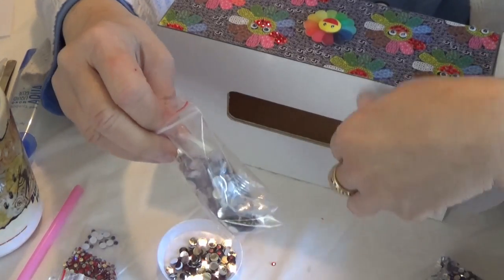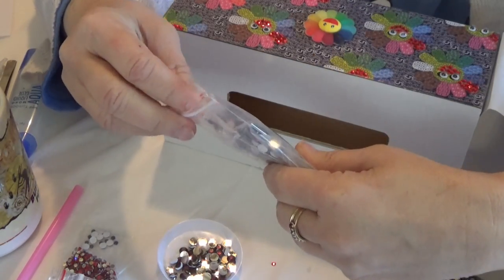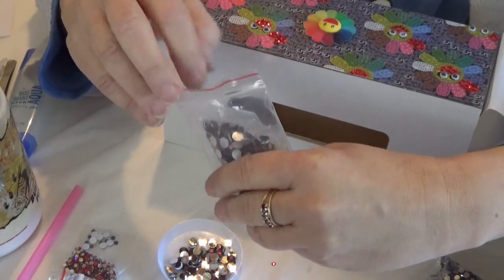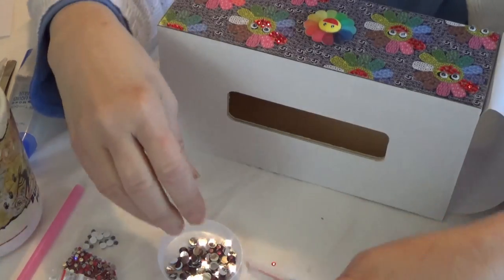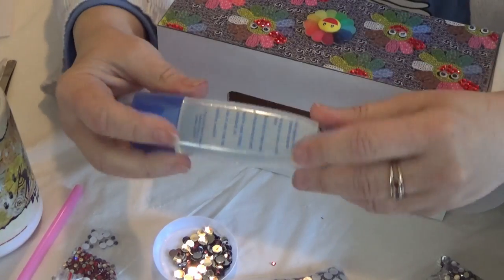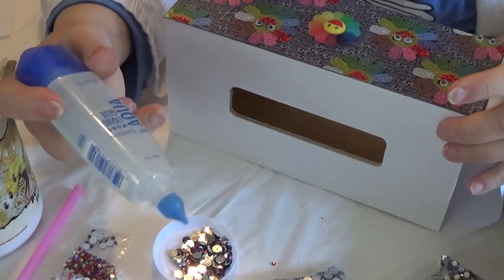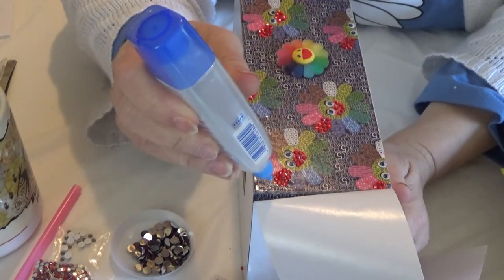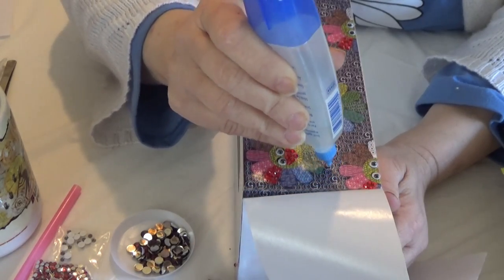You can buy little baggies that are sturdier at Michael's or in the jewelry supply section — they have lots of different size baggies. I also like to use the Tombow Aqua Glue underneath gems because they stay better on something that will get a lot of use. I just put a dot or two on it.